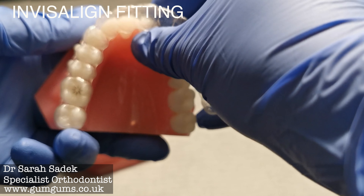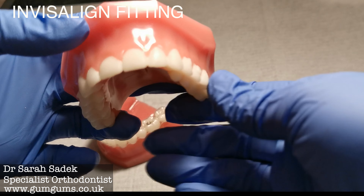Hi everyone, welcome to Perfect Smiles with me, Dr. Sarah Sadek, aka Dr. GumGums.